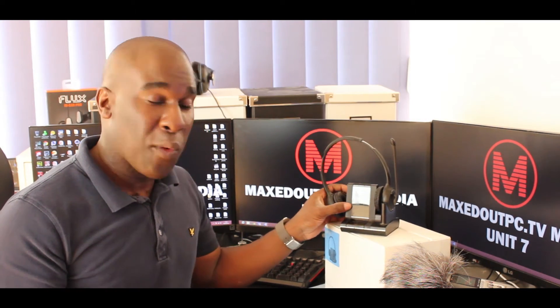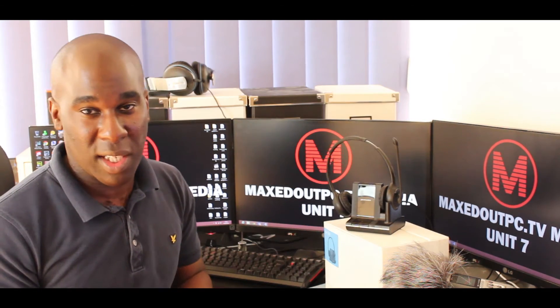So if you thought this was helpful, don't forget to like and subscribe to Maxed Out PC TV.